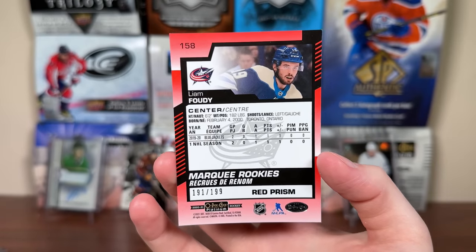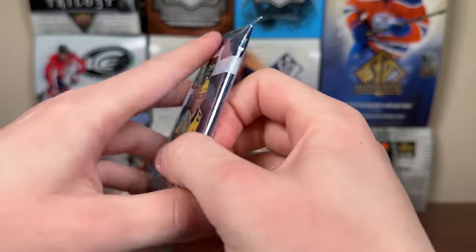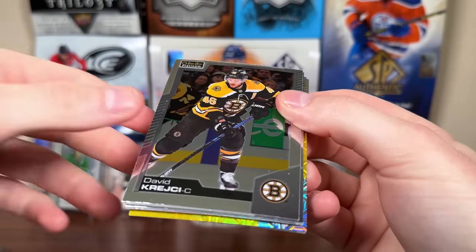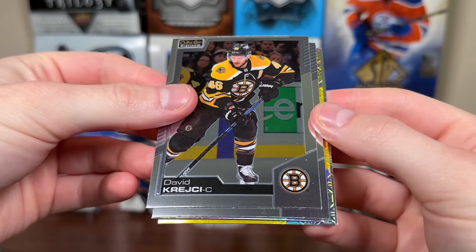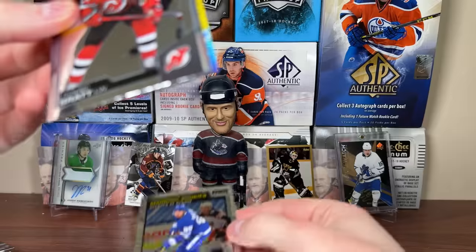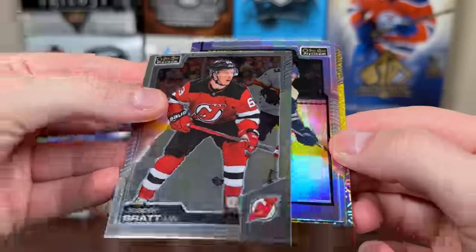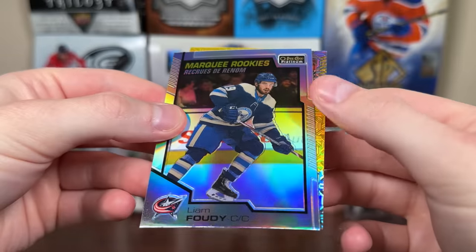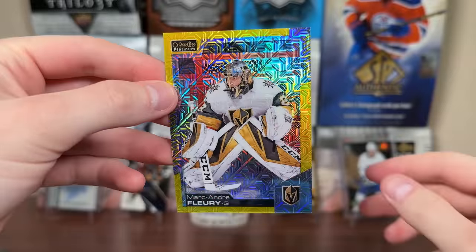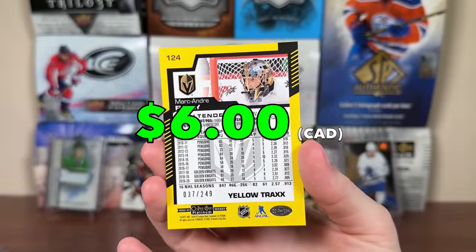Not the best rookie — he's been alright for the really horrendous Jackets. And the final pack for the Veteran Hitbox. We got David Krejci, Jesper Brat. Looks like we got a yellow Trax and a rainbow in here. Nick Robertson rookie, Marquee Rookie rainbow Liam Foody — I'll go with the Red Prism. And we got a Trax of Marc-Andre Fleury, Yellow Trax, 37 of 249. Not a bad pull — future Hall of Fame goaltender.